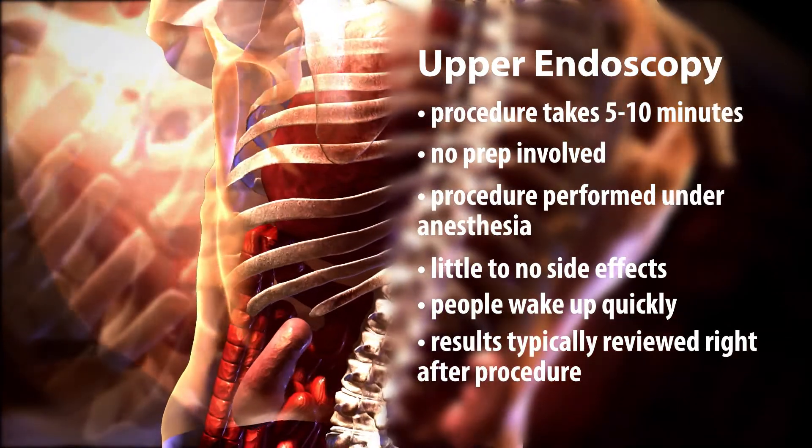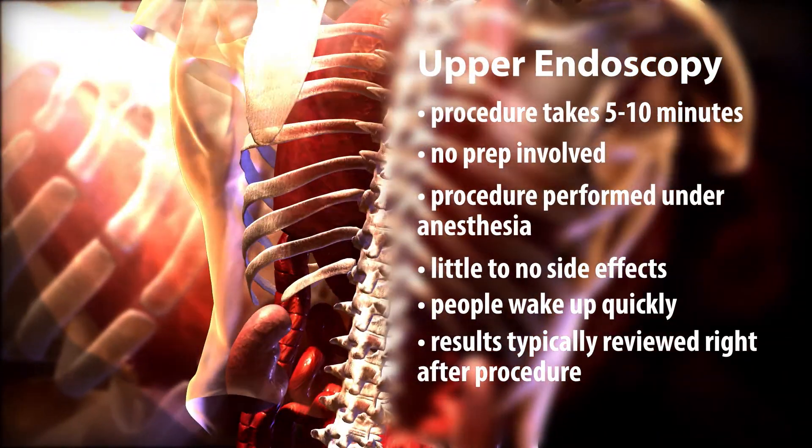We go over the results usually right there after they're done. It's a quick, easy way to not only diagnose a problem but in many instances get a biopsy of tissue or to perform a therapeutic endeavor.